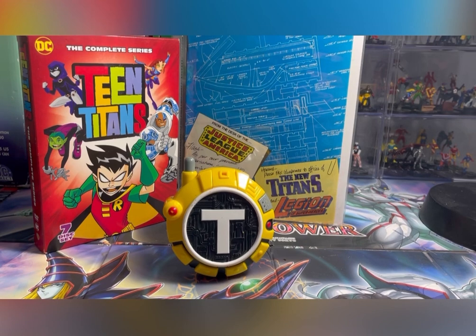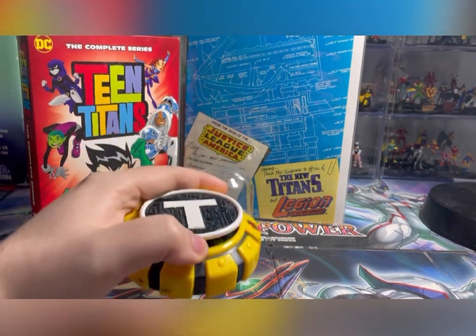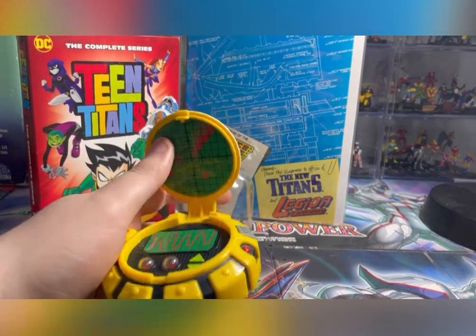Hey guys, Gray here. I know it's been a while since I've done a video, sorry about that. But today I'm doing a review on the 2004 Teen Titans Communicator.